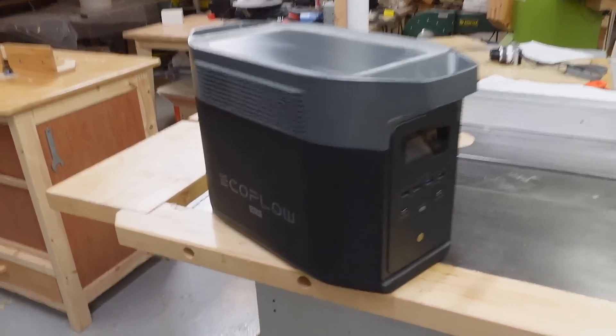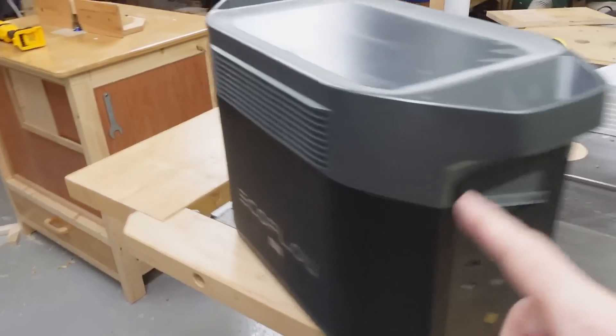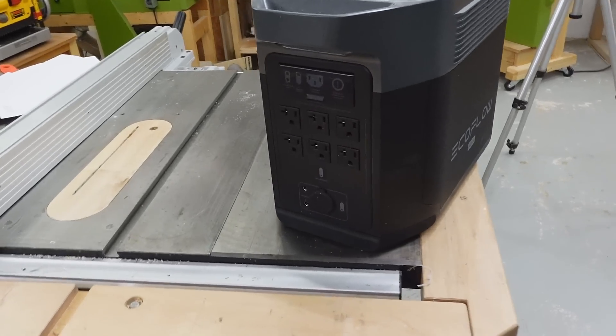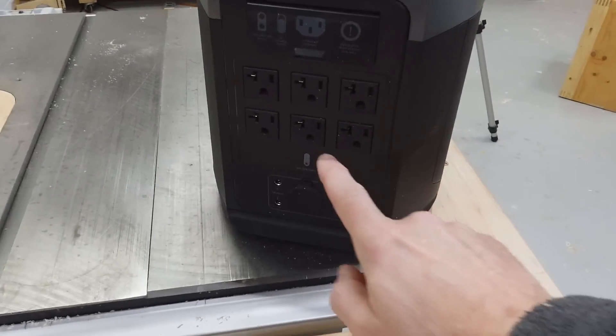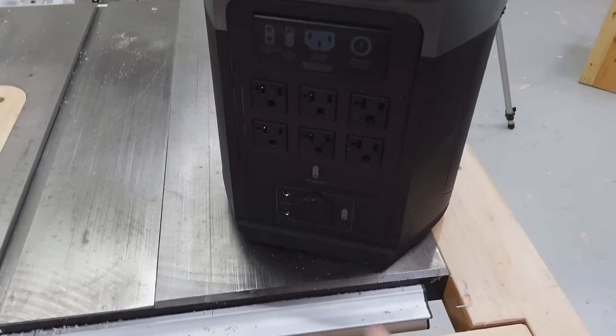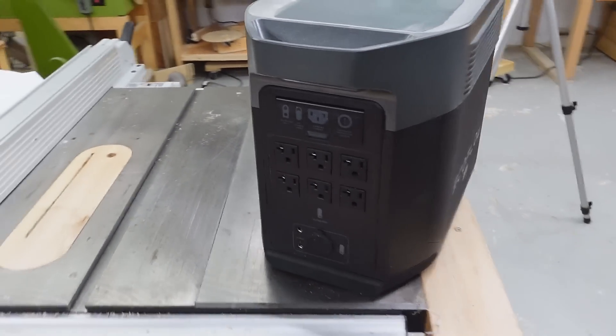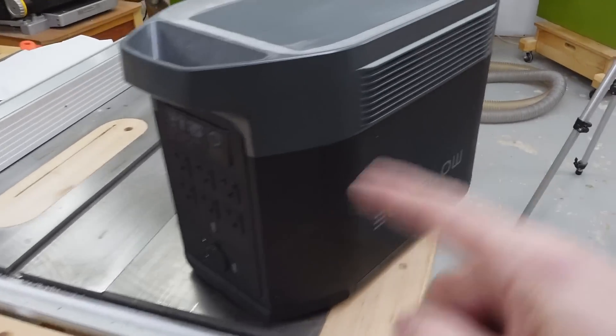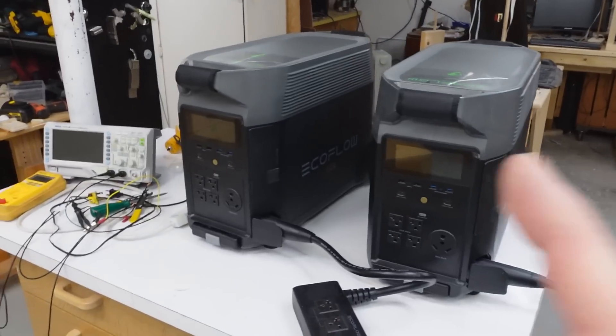With their previous and smaller version, the Delta Max - these ones are the Delta Pro - there's a bit of weirdness in the way it works, because it makes the 120 volts just with a boost converter followed by an H-bridge. As a result of that, neutral on here is not the same as ground and cannot be connected to ground, which would make hooking two of these in series kind of challenging, because then the ground inside the box would have to be floating to essentially be hot. So I'm curious how it works with these boxes.